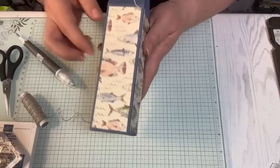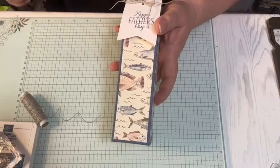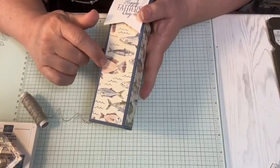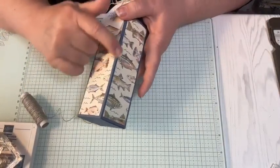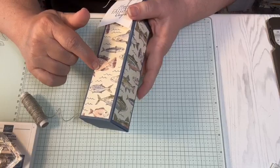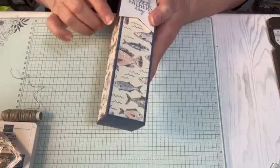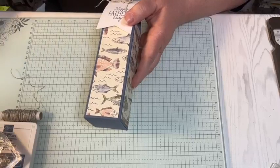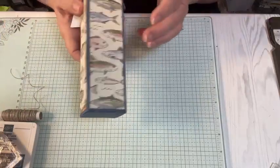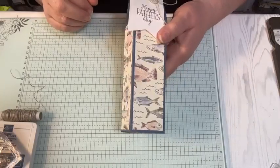There we go - there is our little box with retiring paper that's no longer available. But again, you can use any of your DSP that you have and any coordinating color cardstock. So all I did was take a piece of cardstock, cut it down a little bit, and then four pieces of DSP which are six inches long by one and three quarters across. Put this box together - very easy. It's great for Father's Day.